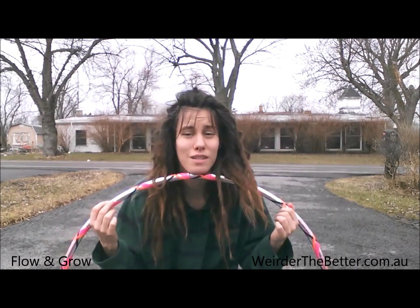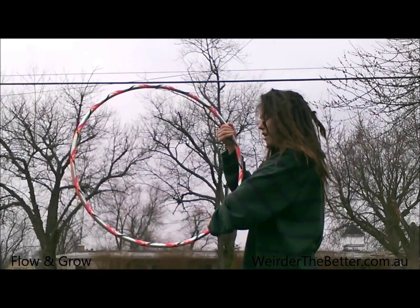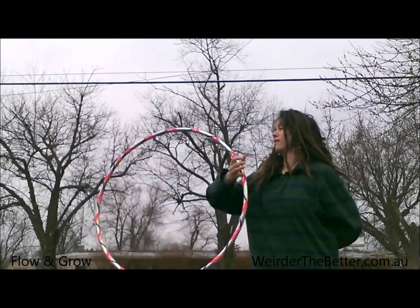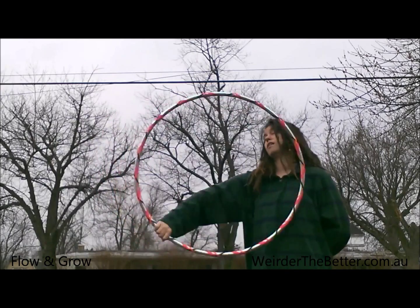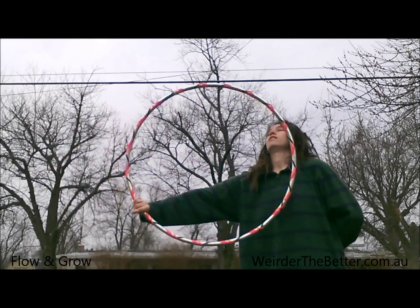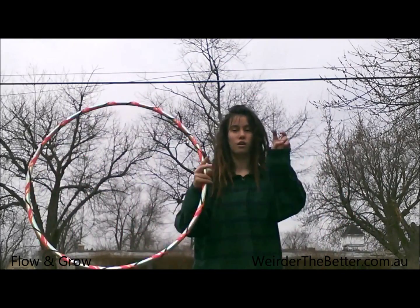I'm going to try and show you as best I can. I basically have one hand like a backward isolation — if that makes sense. It's a frontward isolation but then you put yourself behind it as much as you can. It's gonna be a little sideways because it's not a mini hoop, but okay — so it's a backward isolation, if you will.